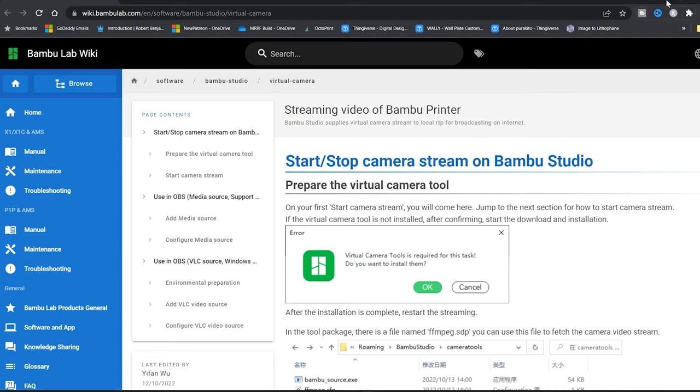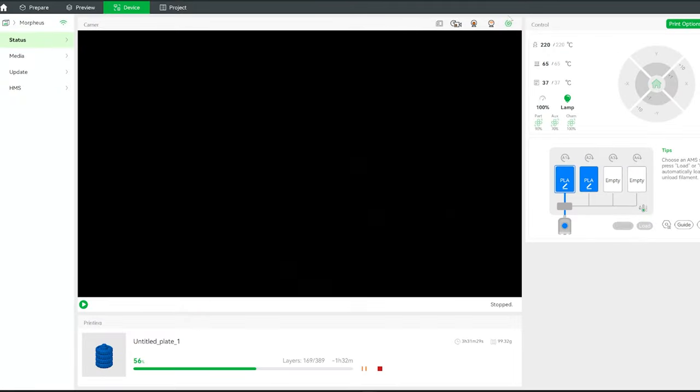Also, after you click the go live link, you'll notice this little camera over here, and it goes red when you're live.